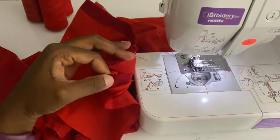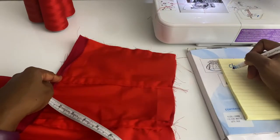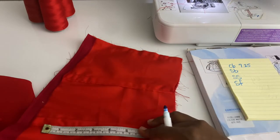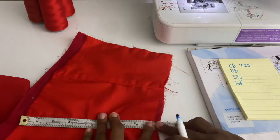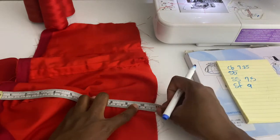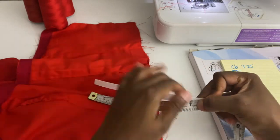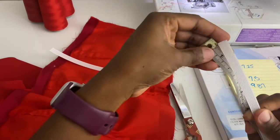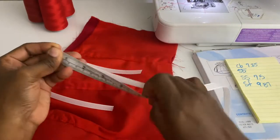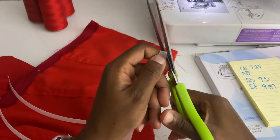We're almost done — looking really good! The next thing is to measure out our boning. Measure those seam allowances for the side front, side seam, and side back seam — note there isn't a seam at the center front. Once measured, cut your boning and make sure to smooth out the ends so there are no rough edges, because rough edges can puncture through the fabric and hurt the person wearing the garment.